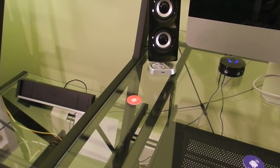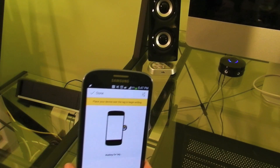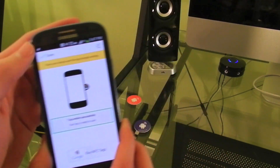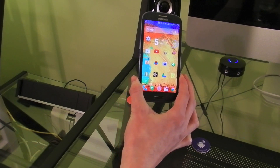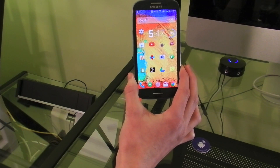Another even easier and cooler way to do this is using NFC tags. So I've already created a profile that pretty much does just what I showed you. So I'm just going to write this to my tag. It's written successfully. So now whenever I walk up, I can just tap my phone to the tag. I actually don't even need to touch it. And as you can see, my brightness turned down, Wi-Fi connected, and my vibration mode turned on.